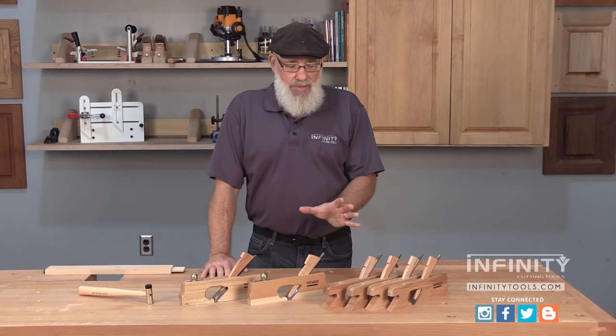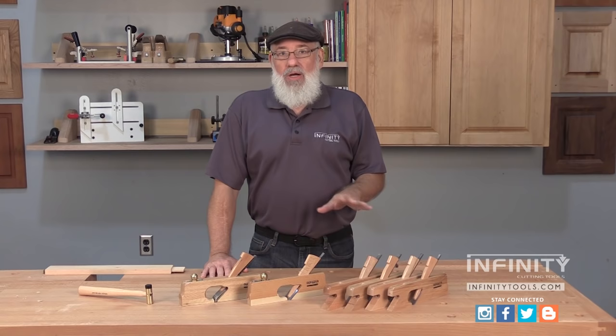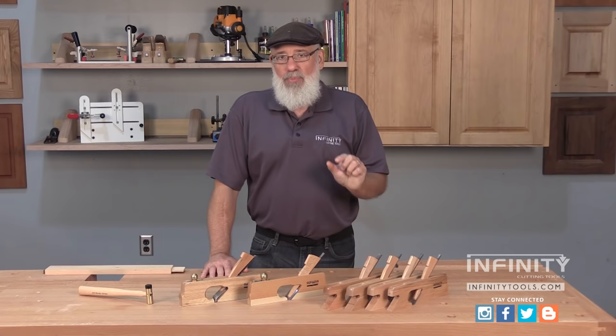Infinity offers three different types of rabbet planes. Rabbet planes are the ideal tool for fine-tuning joinery. Whether you cut that joinery by hand or use power tools, nothing is as accurate as a rabbet plane for fine-tuning that joint for a perfect fit.